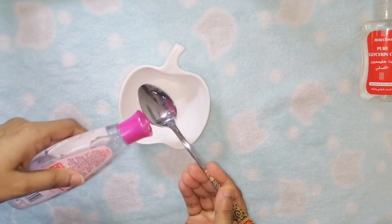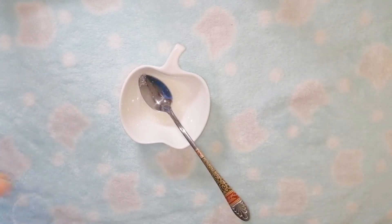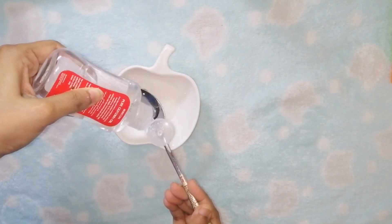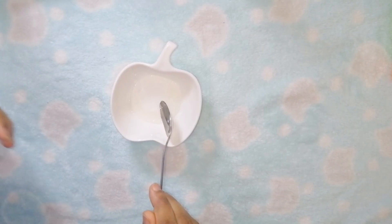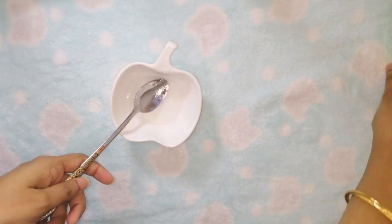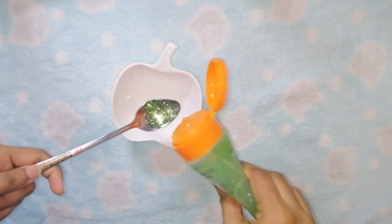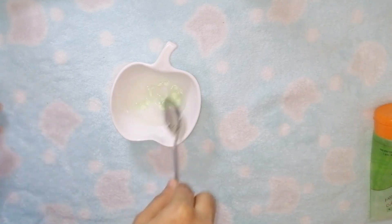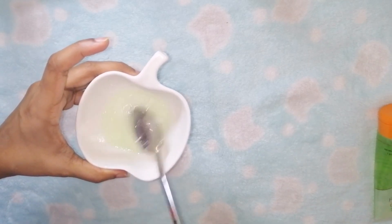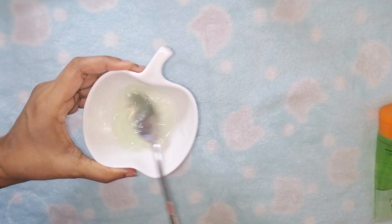I will add a tablespoon of rose water. I will add glycerin — soft glycerin. I will add a tablespoon of olive oil and mix. We will mix all of this together. You can mix it with a little liquid and a little bit of oil until it has a good consistency.